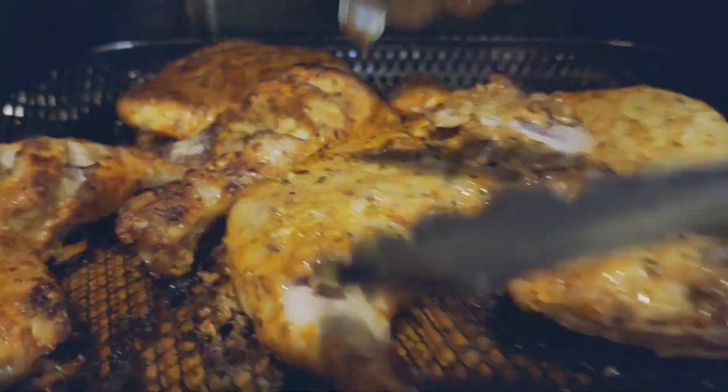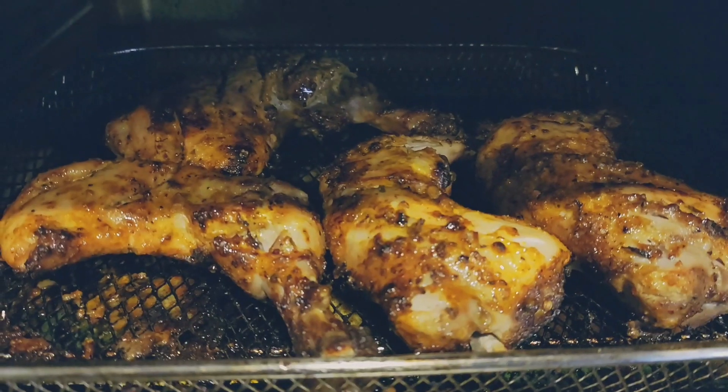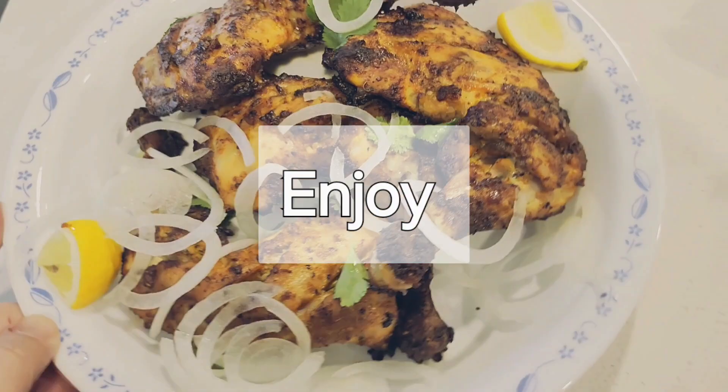Cook at 400 degrees Fahrenheit, and just make sure the internal temperature of the chicken reaches 165 degrees. Just like that, your chicken tikka is ready!